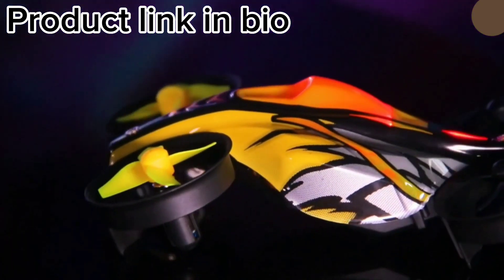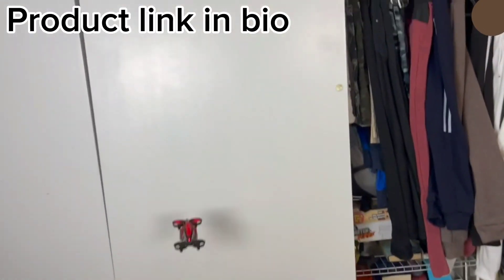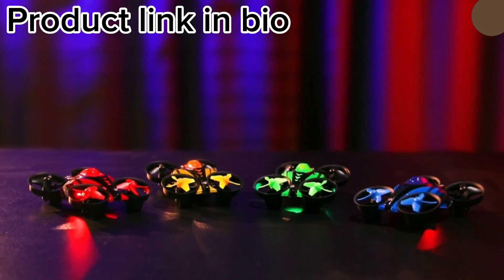They come equipped with a 6-axis gyro for stability and a 360-degree flip feature for added excitement. The drones are also equipped with LED lights for nighttime flying.